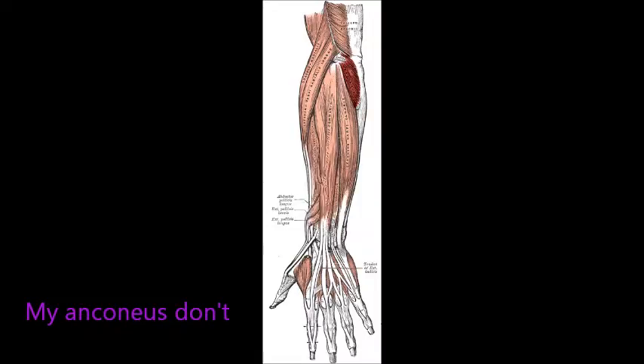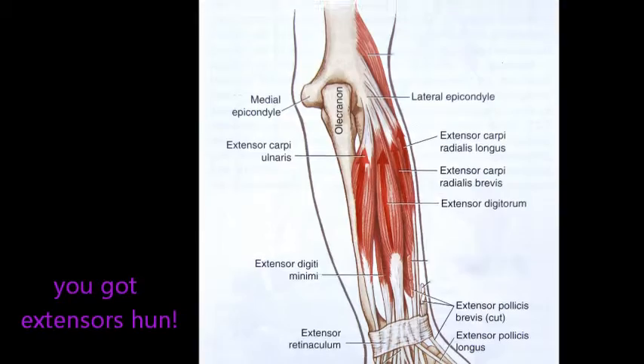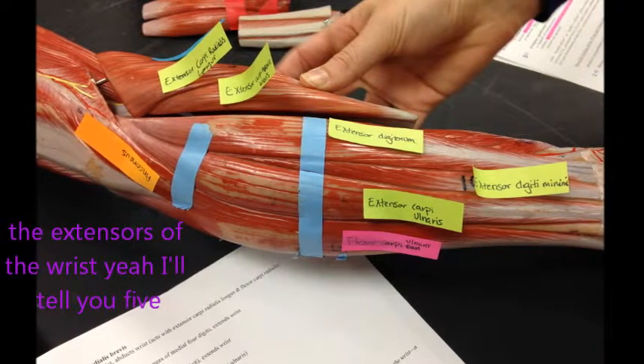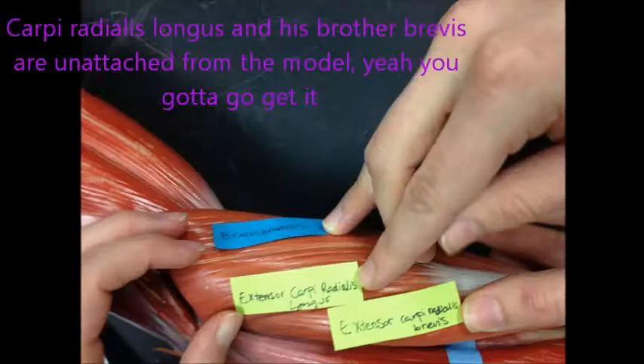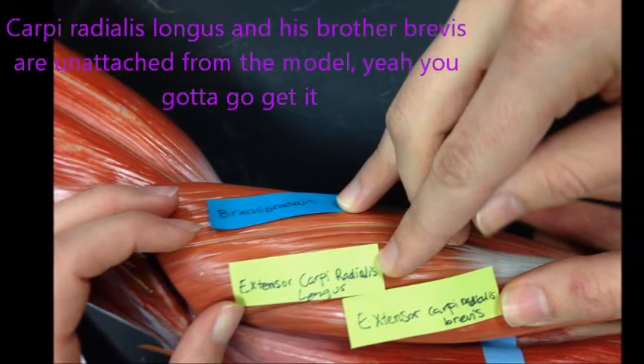My Anconius don't, my Anconius don't, my Anconius don't want none unless you've got extensors, hon. The extensors of the wrist — I'll tell you: extensor carpi ulnaris is on the medial side. Carpi radialis longus and his brother brevis are...